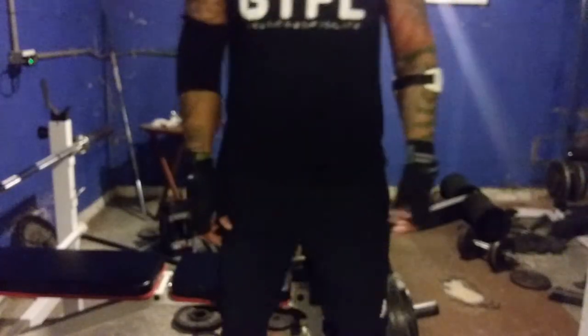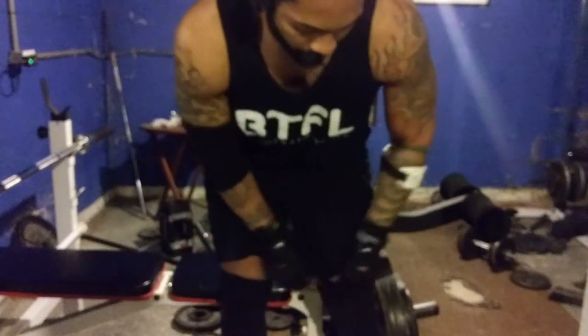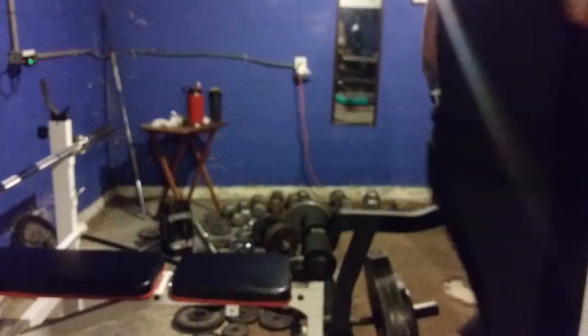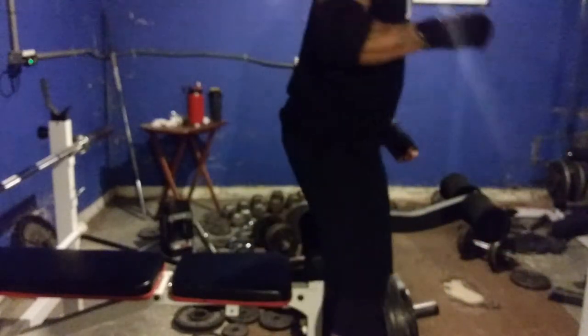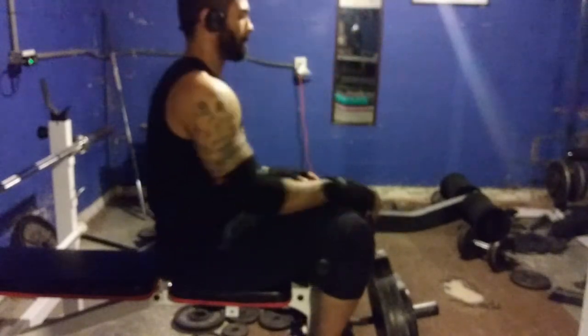I just got these and I'm putting a couple overlay clips showing me with these on. So far so good — these are really, really comfortable. I really like these, to be honest with you, and they're only 13 bucks on Amazon for a pair.